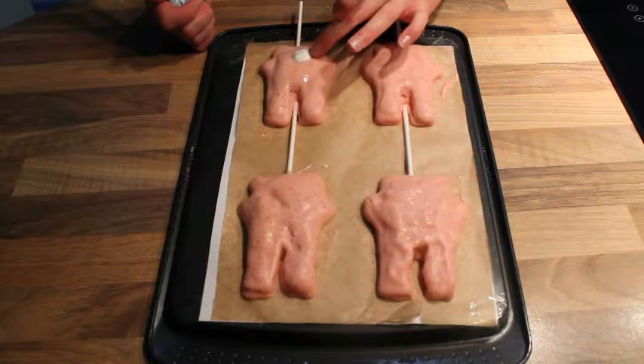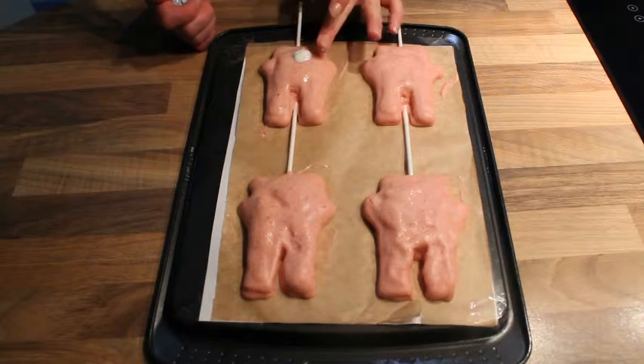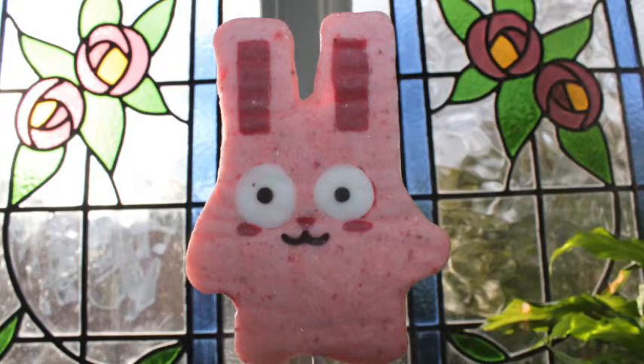Run your finger around the edge and remove any excess. Then you're done — put everything in the freezer and leave for at least eight hours; overnight is best. These are a really cute and actually healthy alternative to an Easter egg.